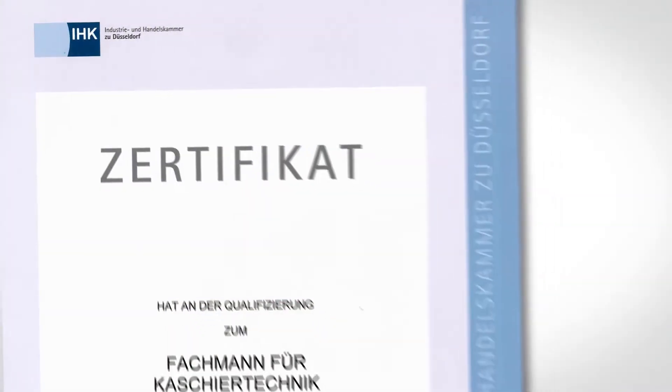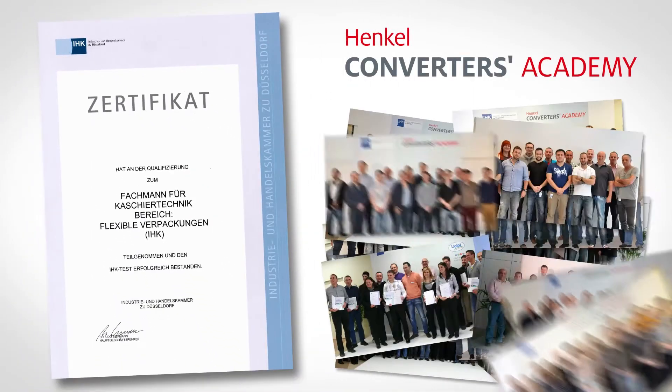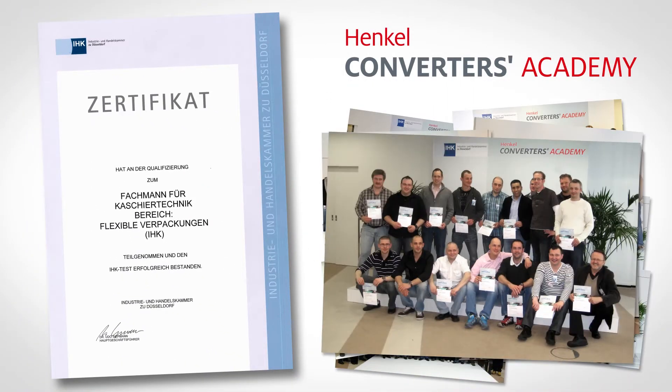After passing the test, you will be qualified as a specialist in lamination techniques for flexible packaging.